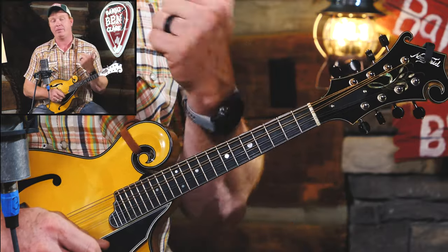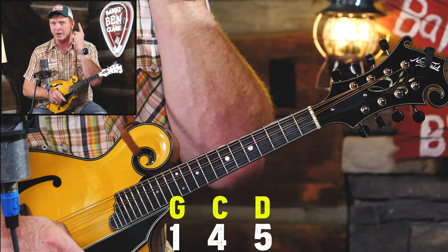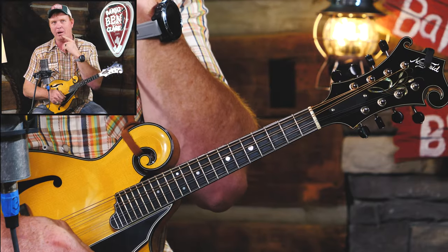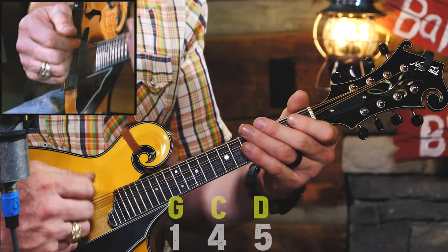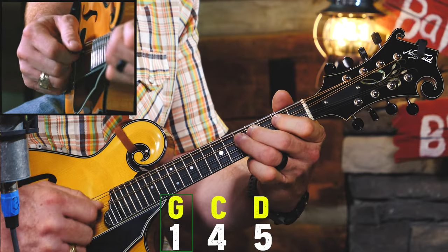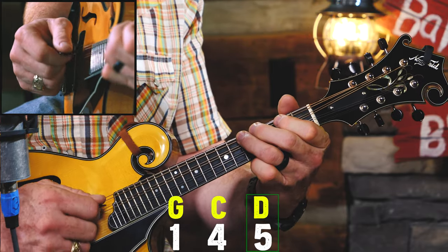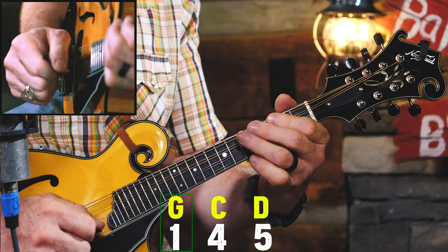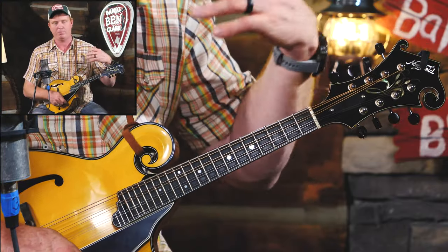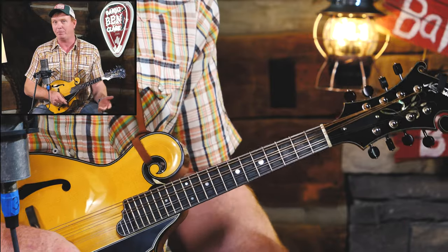Let's do the same thing on the mandolin, but this time I'm going to ask Daniel to do a one, four, and five chord. In the key of G, that's just a G, C, and D chord. I want you to play along, but also don't forget about your ears — listen to how the notes sound with Daniel and hear how they sound great with the movement. Now go to the C chord... now go to the D chord... back to the G. Doesn't that sound nice? It actually sounds like we're making music. Even though we're just playing some basic one, four, five chords using a basic G major scale, we can hear that those are the building blocks of music.